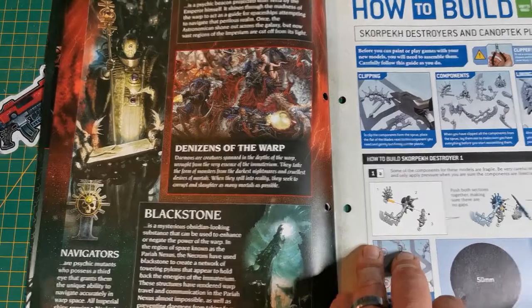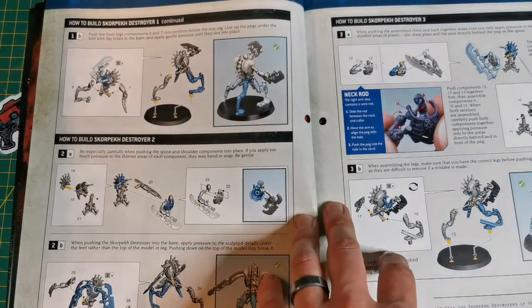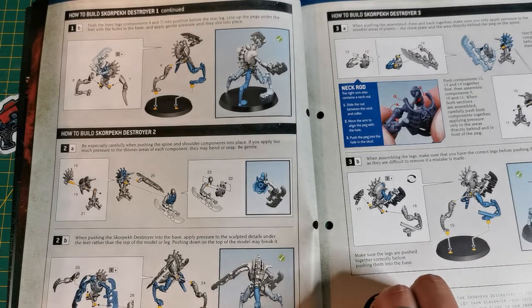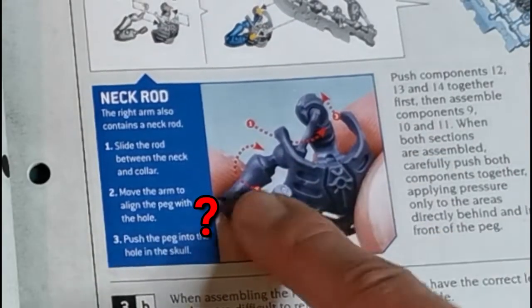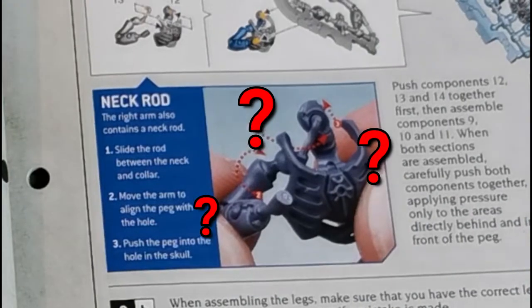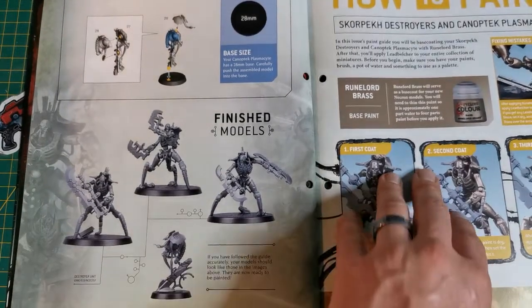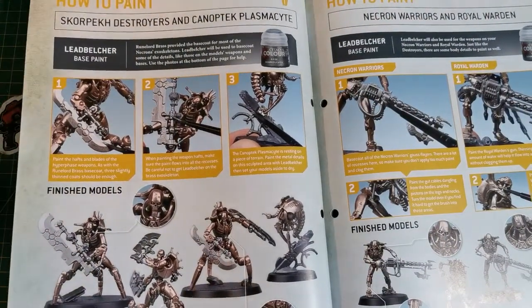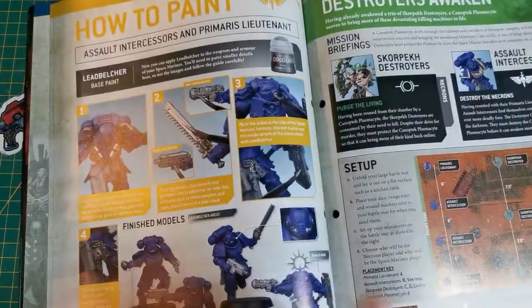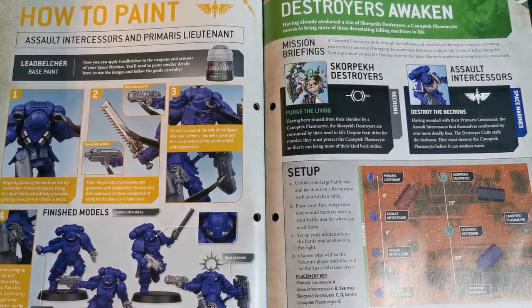The issue also covers how to build the Canoptic Plasmacyte and the Skorpekh Destroyers. They might seem fiddly but they're not that bad - there are some twisty-turny bits, but the instructions are actually clearer than the original kit instructions. Then you get to painting: Runelord Brass and Lead Belcher are the two paints used, and you can also use Lead Belcher to touch up details on the assault intercessors and the lieutenant.